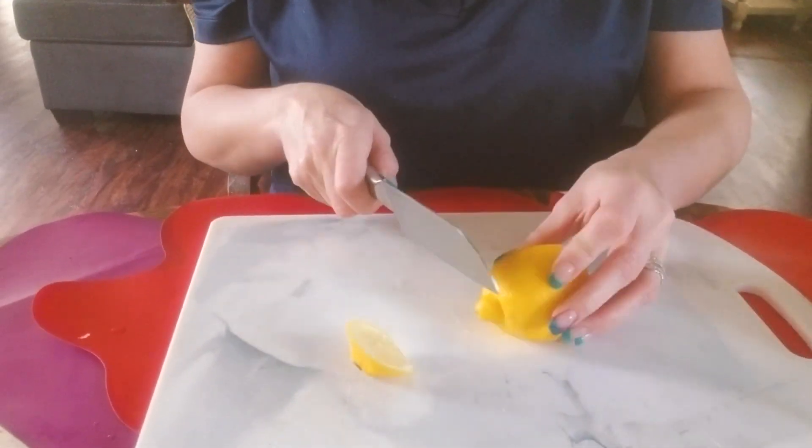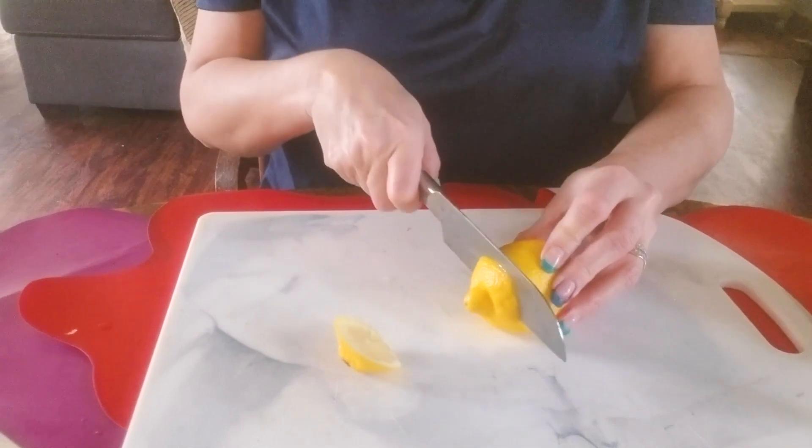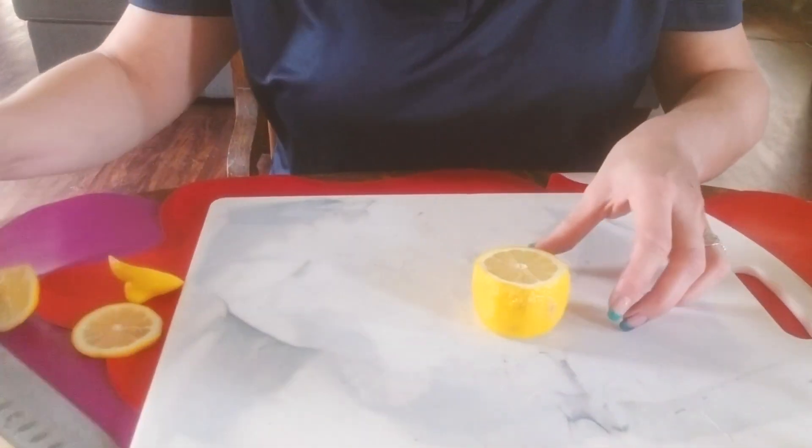You're going to cut off the bottom and cut off the top. I'm going to cut off a little bit more just to get more of a working space.